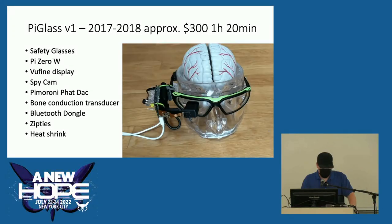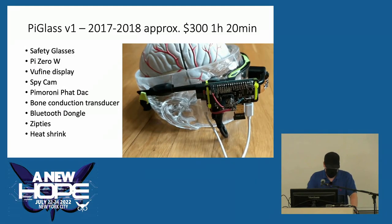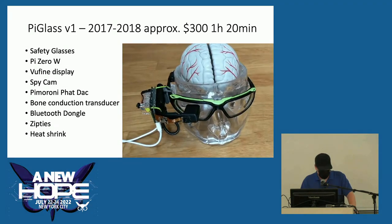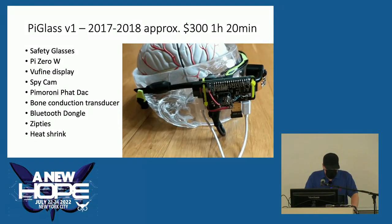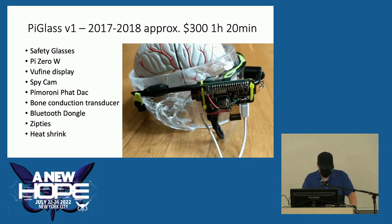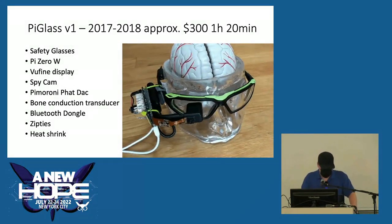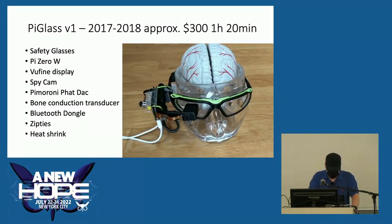Pi Glass version 1 is made of basic parts: safety glasses, a Pi Zero W, a viewfinder display, a Raspberry Pi spy cam, an audio hat with a bone conduction transducer mounted to the frame. Everything is held together with zip ties and heat shrink.